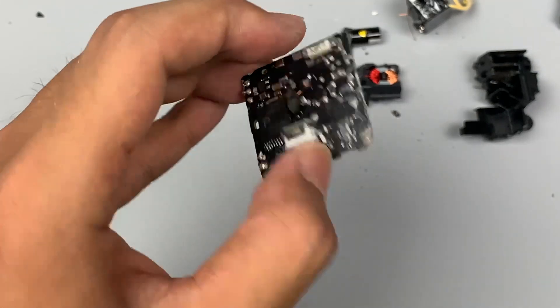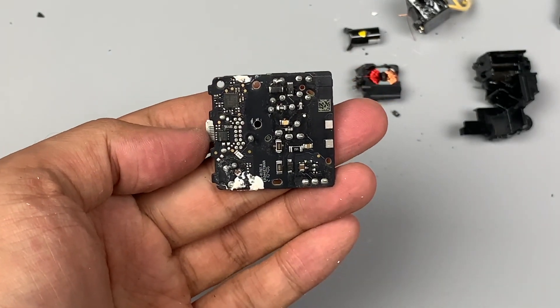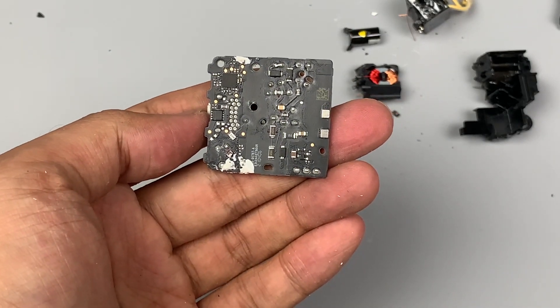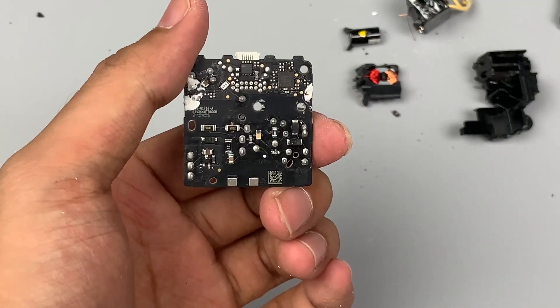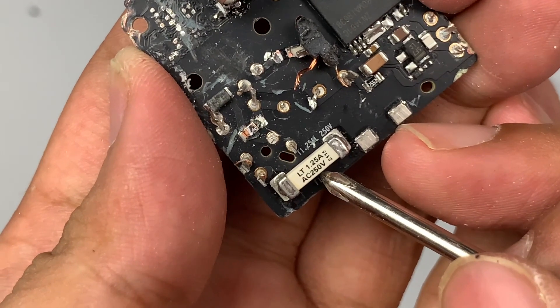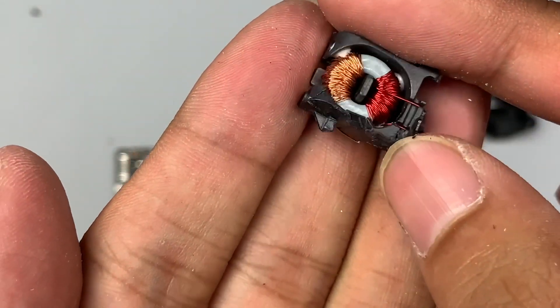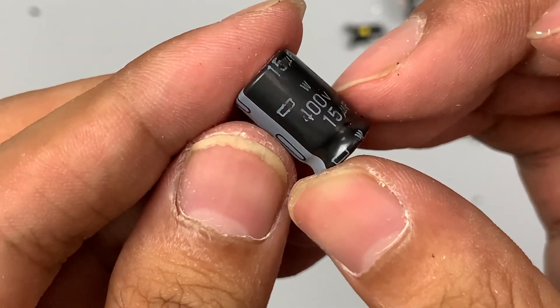ChargerLAB found that this charger adopts a switching power supply to output a wide range of voltages, and then uses the protocol chip of the secondary circuit to control the output voltage. Starting from the input: this is the input fuse, rated 1.25A 250V. And this is the common-mode choke, used to filter EMI interference.